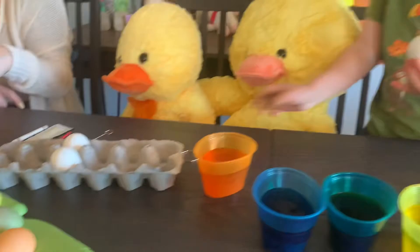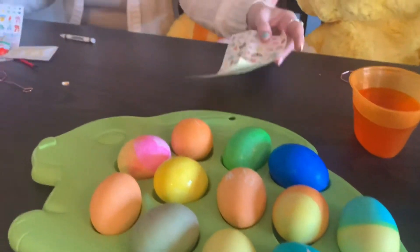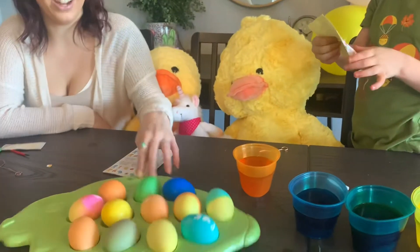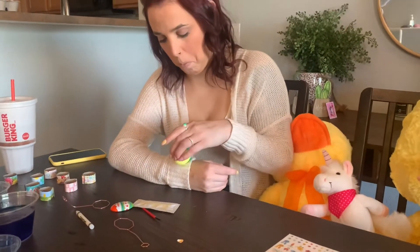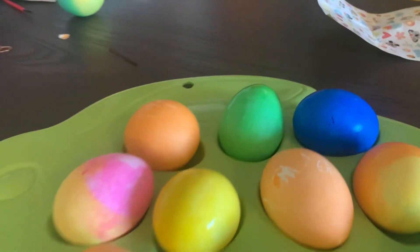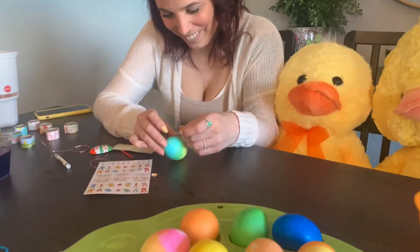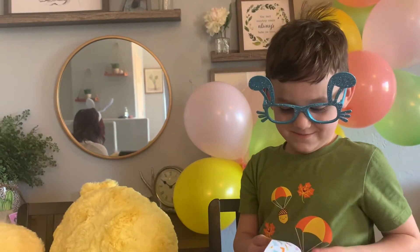We're gonna decorate them with stickers. All right, so I'm gonna put a sticker. That's a really nice color. It's still a little bit wet. I'm gonna do my rainbow one — oh, that one's the coolest! The green one's really nice. Knock knock. Who's there? People. People who? People who watch my videos!